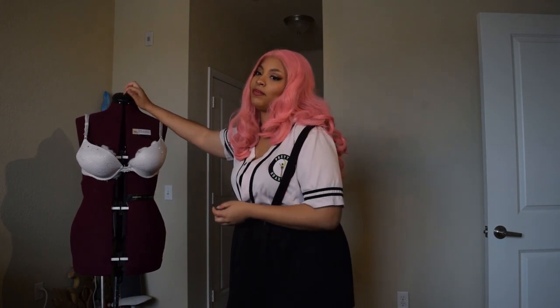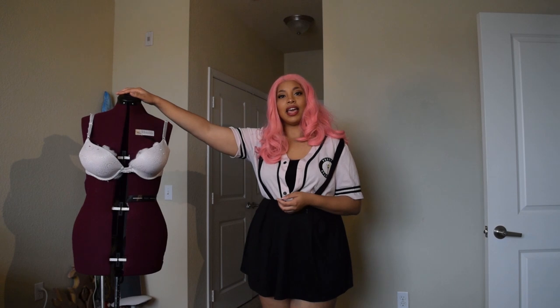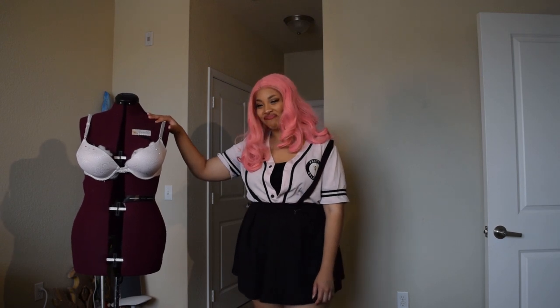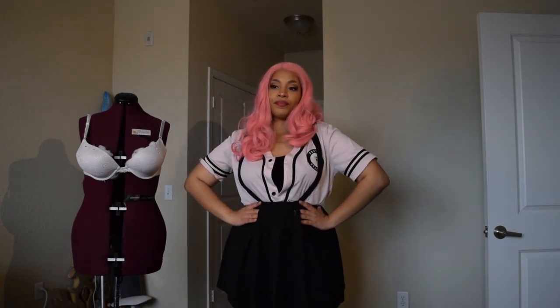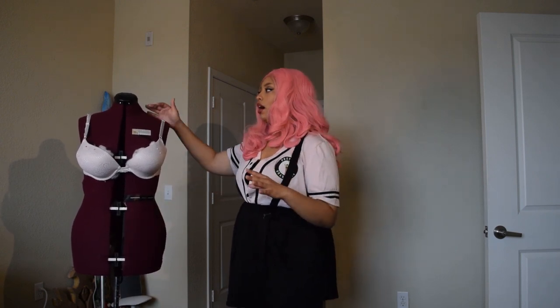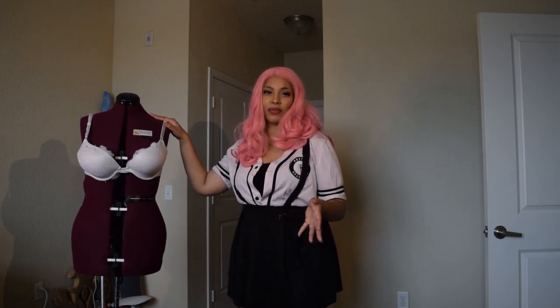I highly recommend that you have a dress form for making ball gowns. It helps with leveling and seeing everything all at once — it's just a good investment. If you are plus size, I recognize it's really hard to find plus size dress forms. If you're in between sizes, get a dress form as close as you can to your measurements and then pad it out. There are padding systems available for around 20 to 50 dollars depending on the brand.